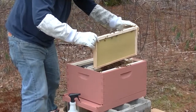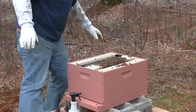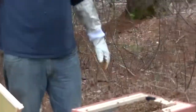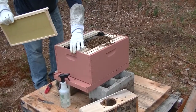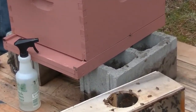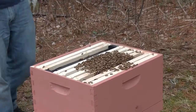Next I'm just going to start putting the frames back in, trying my best not to squish anybody — but you know, it's inevitable. One just got me in the armpit. We're going to try our best to get all 10 frames in here without disturbing them too much. I might just be able to get nine and I'll probably come back tomorrow and do the tenth.